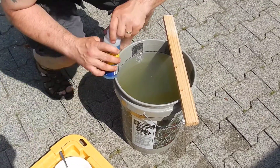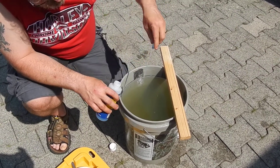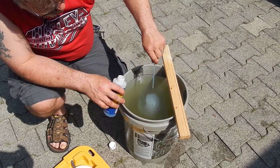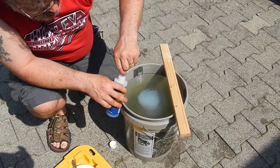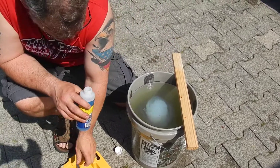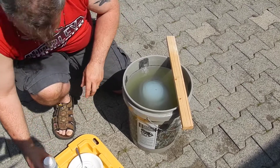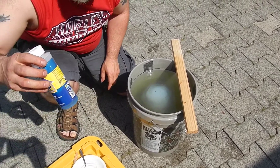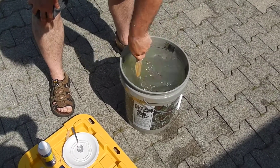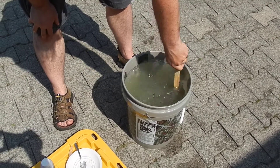I'll go ahead and put some more pH up in here — I'm going to put in three this time. I'm probably going to have to test the pH again once I add this five gallons to my reservoir and then add another five gallons from my rain barrel. The pH value will go down again, and I'm going to have to buy some more of this stuff. My rainwater has been about 4 pH, around 4.5 to 5.